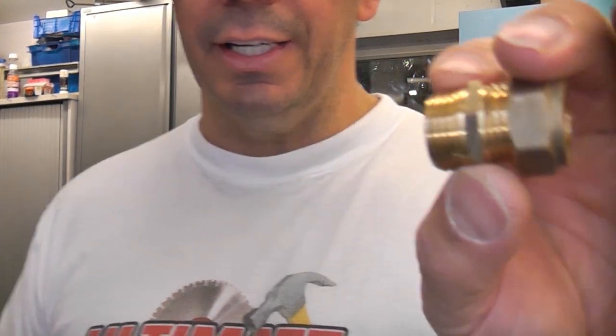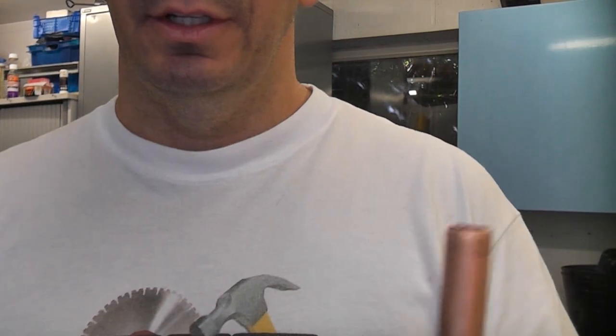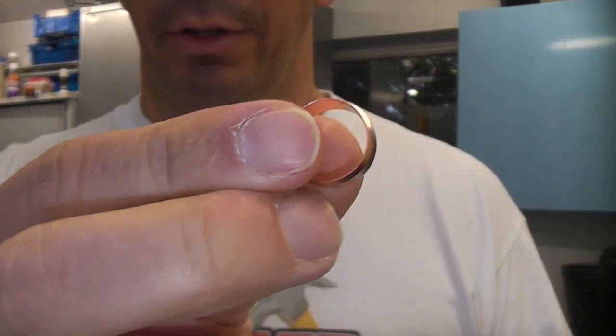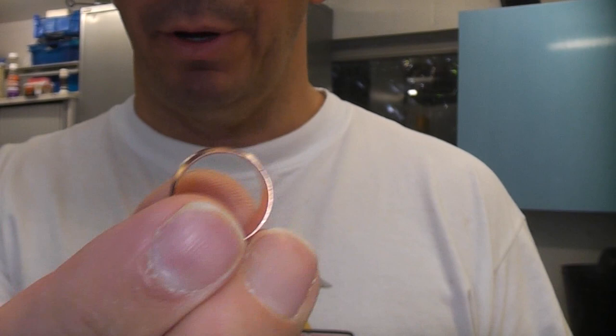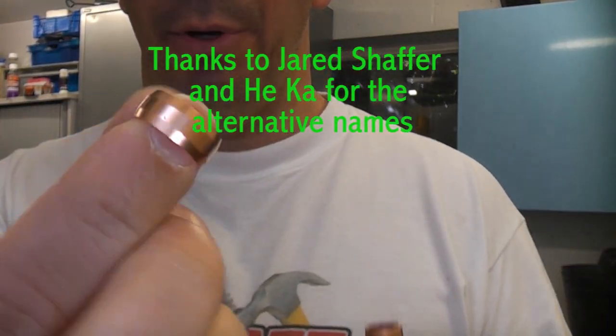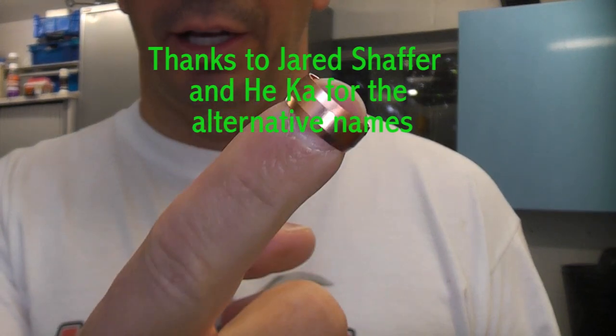This is just a quick video showing how a compression fitting works. There is the fitting which is made from brass, and then the key components are the compression nut and the olive — that is a copper olive. Apparently in different countries they call these different names; in Finland they call it a pearl and in the USA they call it a ferrule.